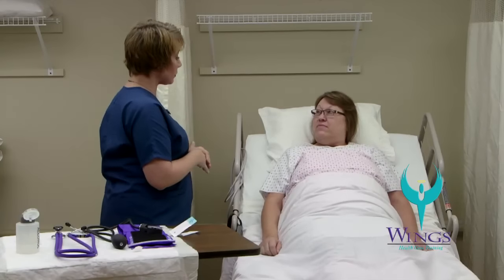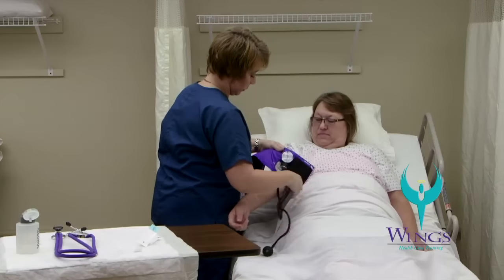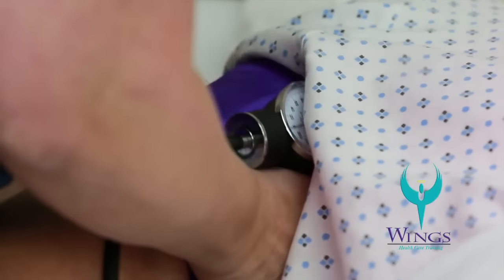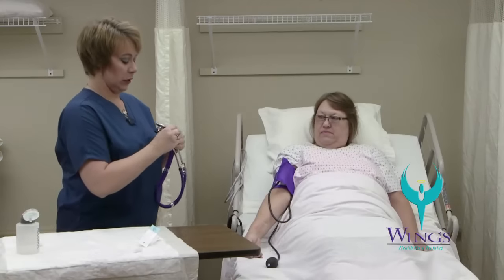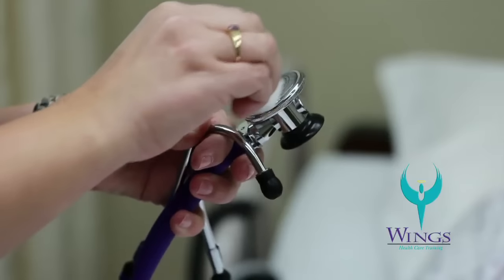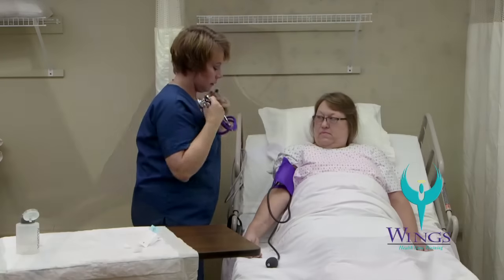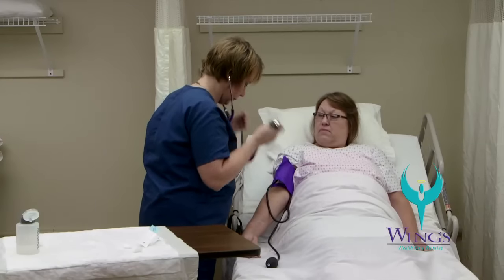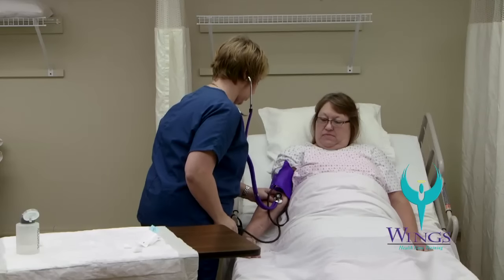The next thing that I'm going to do is obtain your blood pressure. I'm going to place the blood pressure cuff above the crease in the arm with a marking over the inside part of the arm. I want to make sure that the blood pressure cuff is snug and secure. I'm going to use the stethoscope — the first thing I want to do is clean the ear pieces with an alcohol wipe and the head of the stethoscope. The stethoscope is placed on the inner part of the arm along the crease so that it's over the artery. I'm going to pump the blood pressure cuff up to approximately 180 millimeters of mercury and listen carefully.